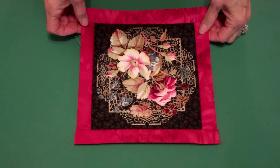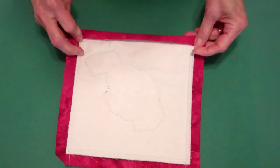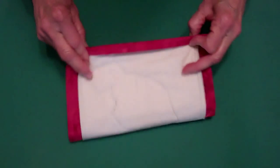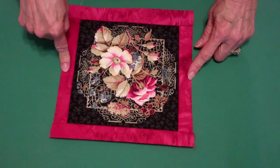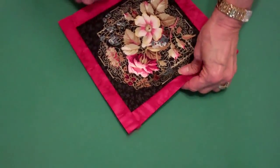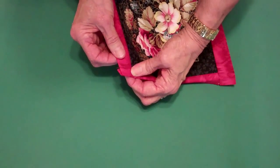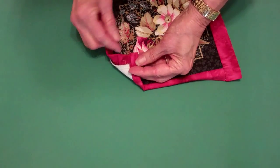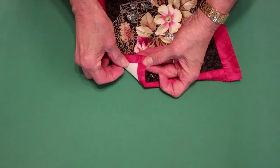To finish the binding, fold back the binding to the back and appliqué stitch it to the backing. You'll do that to the first two attached bindings first. The reason for that is you fold back the first binding and when you fold back the second binding it encloses that raw edge — here's the raw edge, here's the second binding — and you have a clean finish.